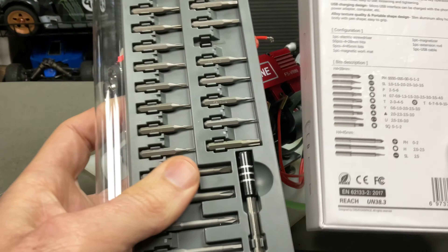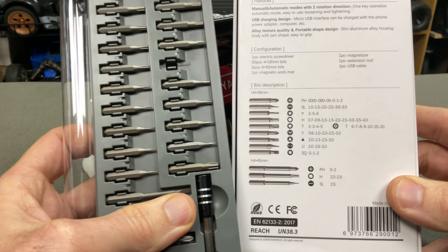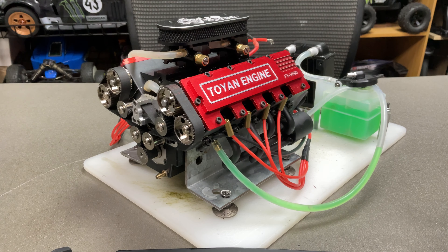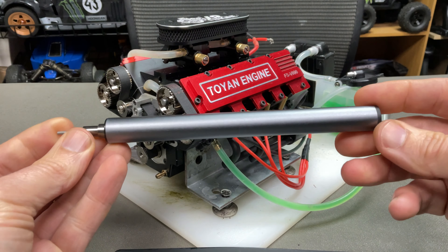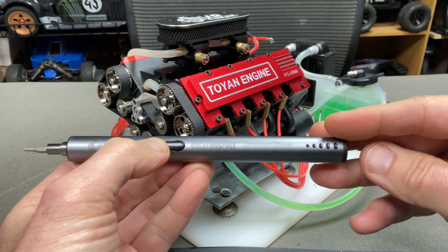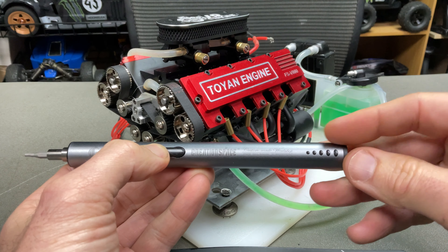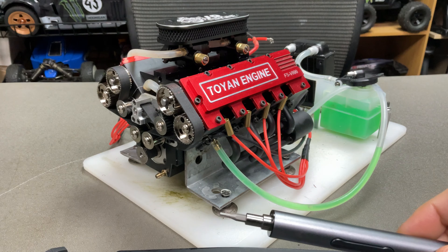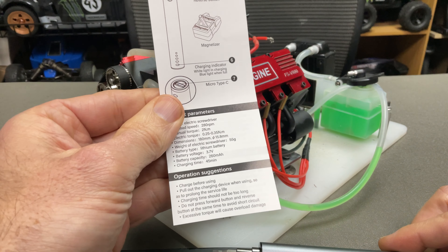What's up guys, Steve again from RC Tanks and Trucks 24/7. I thought I'd do this video because I'm having some issues with my Toyan MV8 - I just can't get it to pop over. It's just not starting, just cranking, and I'm not too sure exactly what it is. A lot of people are asking where's the update video - I'd like to give you one but I'm just having issues, so I'm in conversation with Toyan to see what to do.